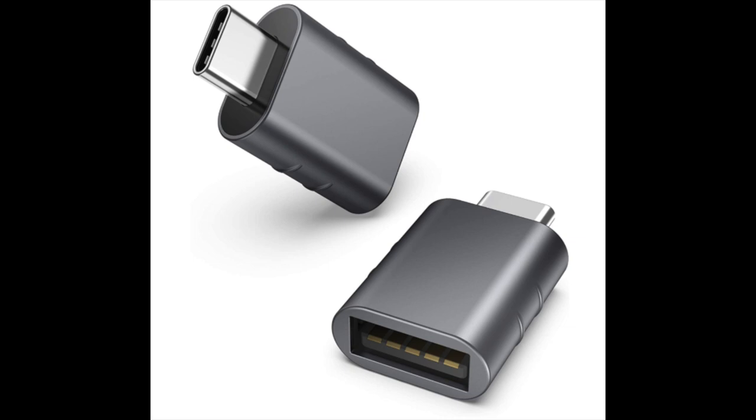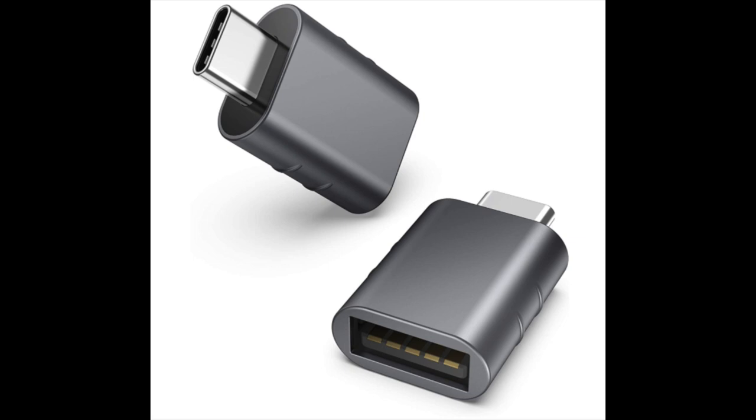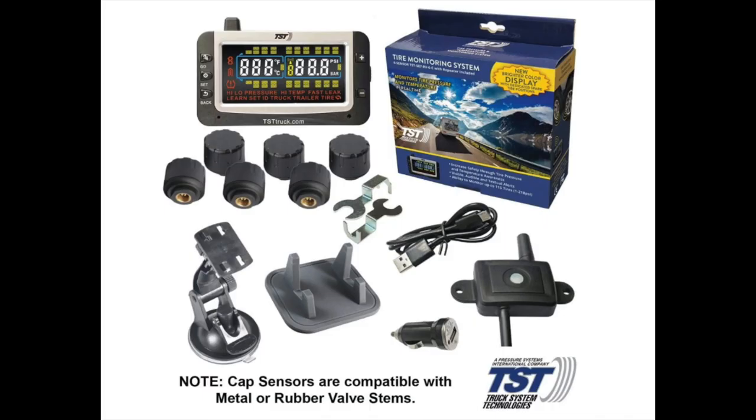If you have a Mercedes Sprinter, they have the USB connection up at the front but they're not regular USB — they're micro USB — so these are the adapters that we use to plug in our iPhones.